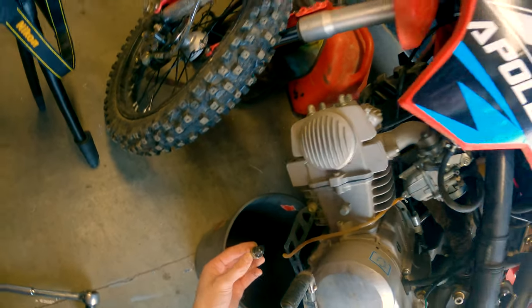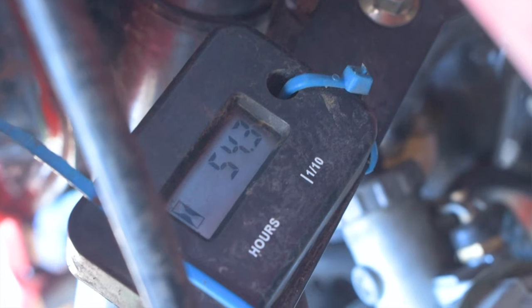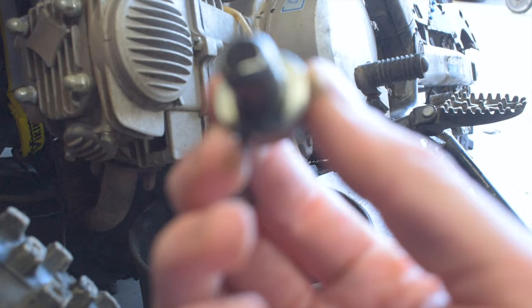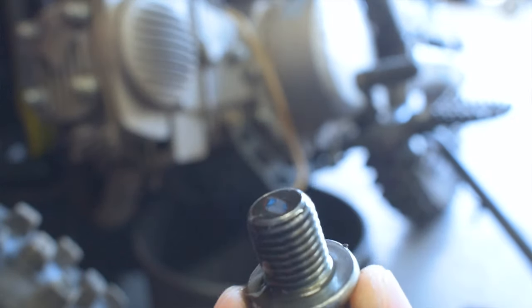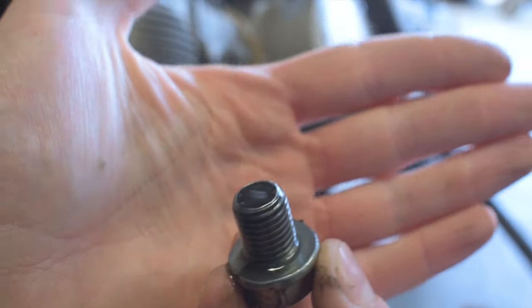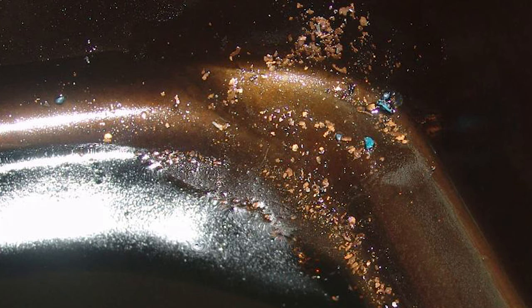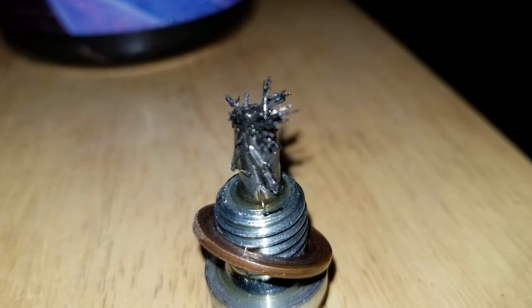I like to change my engine oil every six to ten hours. If you don't have an engine hour meter on your dirt bike, I highly suggest you pick one up — they're about $20 on Amazon, linked below. When removing the drain bolt, carefully look at the end for any metal shards. Brown or copper-looking flakes indicate worn bearings, which usually means the engine is toast. Smaller fine silver flakes could indicate internal engine wear or worn transmission teeth. You should see little to no metal deposit — it should just be oil.